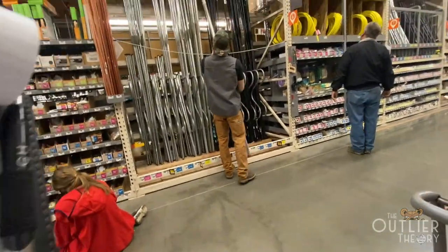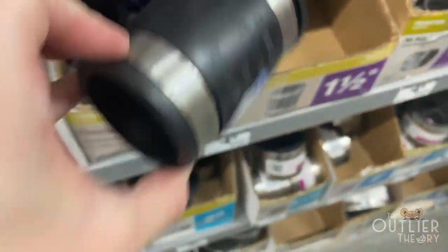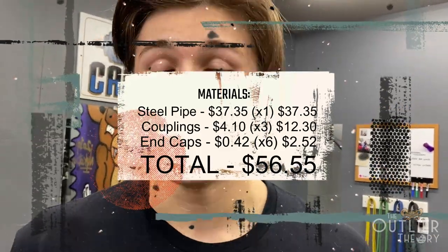So we built our DIY axle bar dumbbells and our axle bar barbell. We went to Chrome Depot and bought the 10-foot long one-and-a-half inch pipe for $37. Instead of the duct tape method, we got rubber couplings with hose clamps to use as collars and clamps, and they worked fantastic. All in all we spent $56 — check the description for the complete price breakdown. It took maybe an hour to build from start to finish.